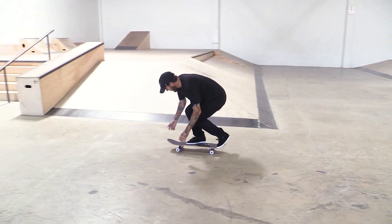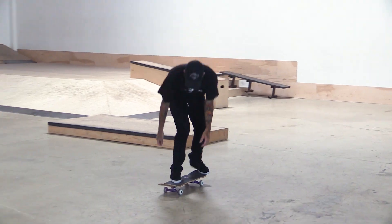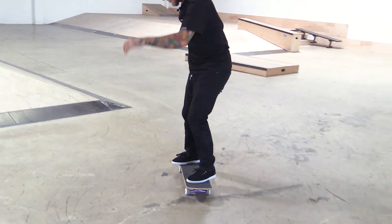Variable flip frontside body varial. I knew you were going to do that one for some reason. I did the double flip frontside body varial first try. I think I got this one. Woo! You were on a roll today, dude. It's the new shoes. No vans, it's kind of weird. There's a lot of crazy things here.